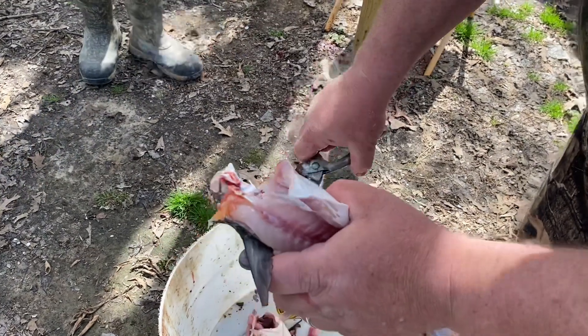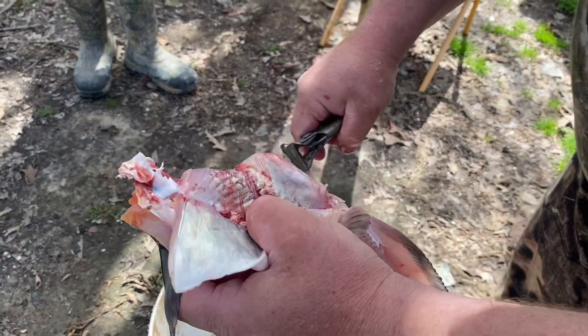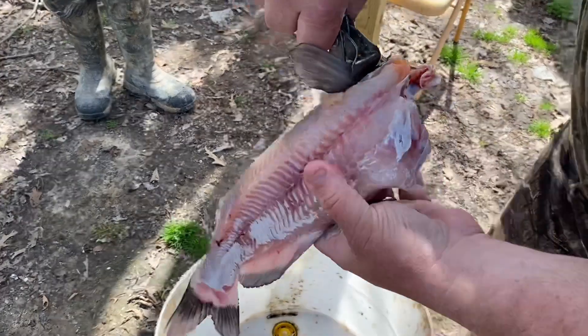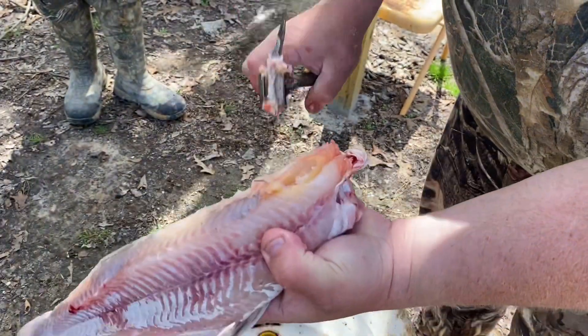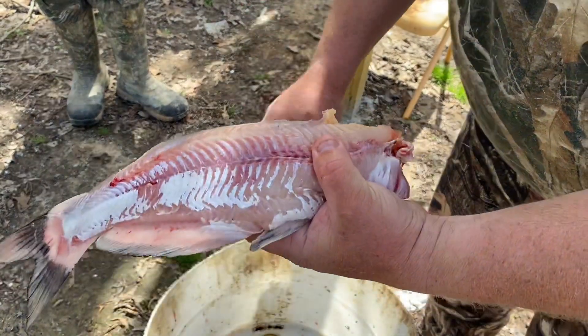We'll take these inside and wash them off and clean them before we fillet them up. Usually I take and grab the fins and break those off. Clean that up best we can.